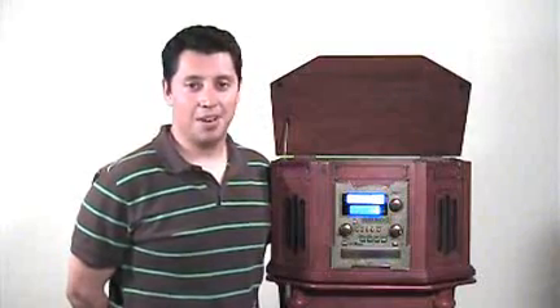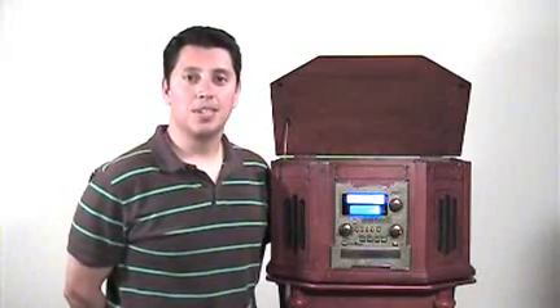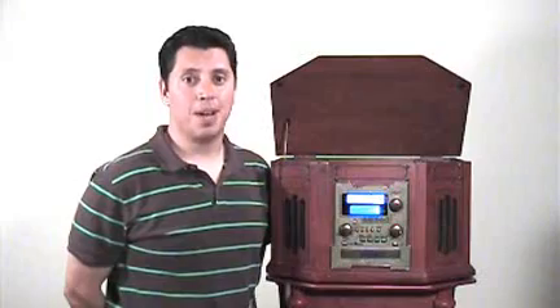Hi, I'm with Grace Digital Audio, and today I'm going to show how easy it is to record from vinyl to a CD by using the Victoria Tune Writer.